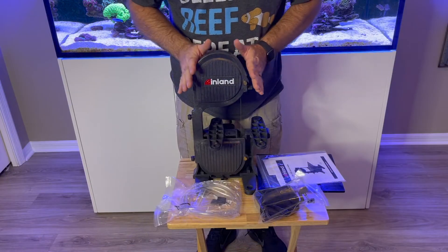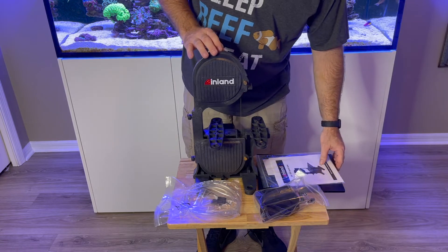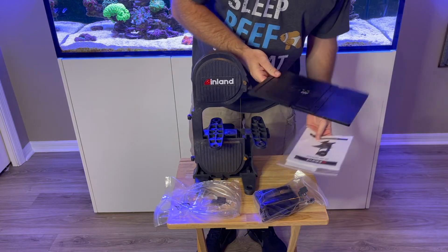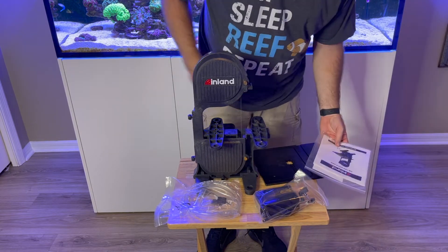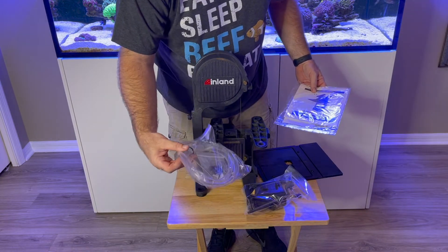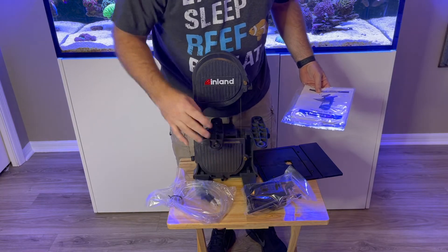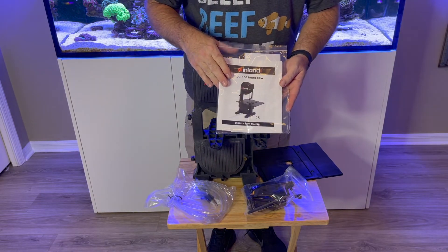In the box you'll find the saw with the blade already attached — you might have to adjust that — you'll find the saw plate, the water reservoir, the tubes, the nylon screws, and of course the instruction manual.